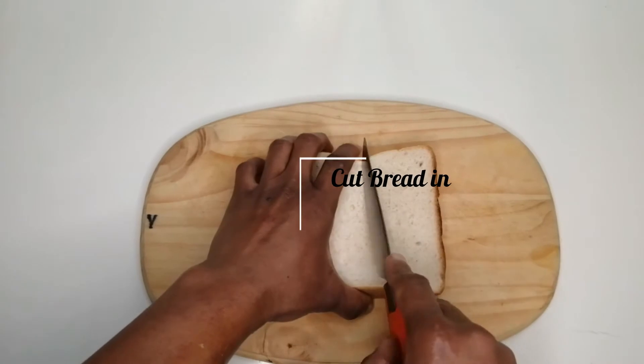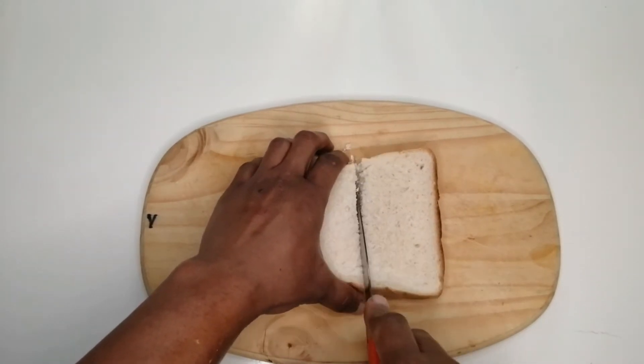Now it's time for the bread. You basically need to just cut your bread into two equal halves.